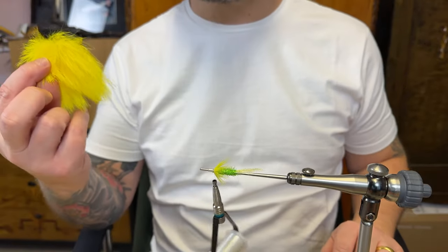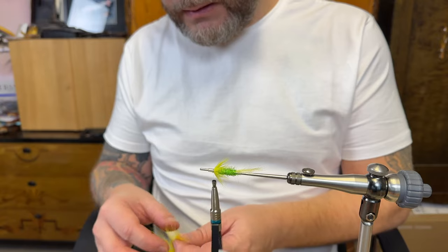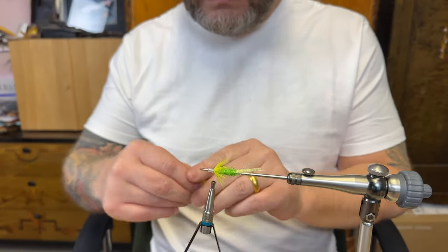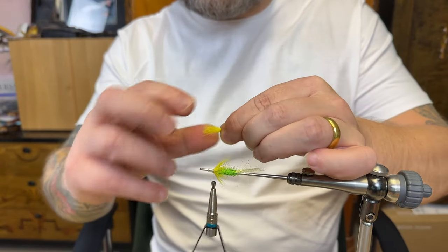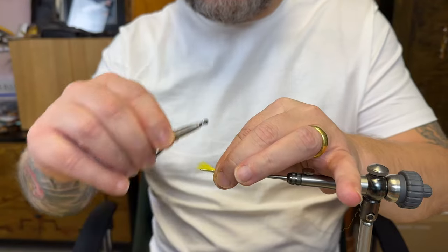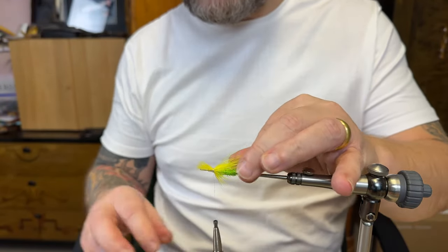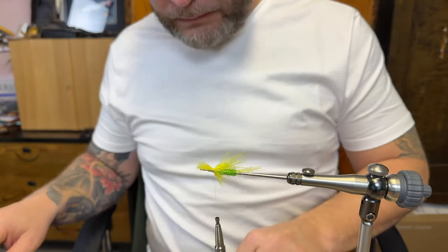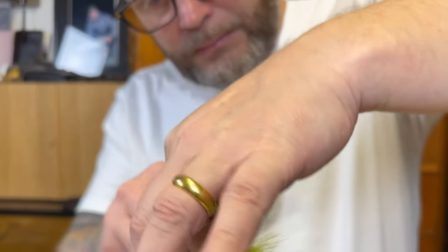So now to the wing — polar bear. The thing here: less is more. Just taking out the shorter fibers, and I'm gonna have two sections of the yellow — one short. Just press a little to spread the fibers out, then just gonna cut that one.